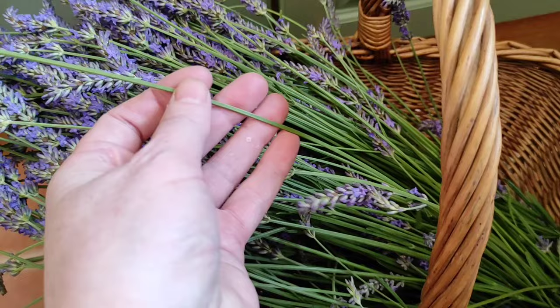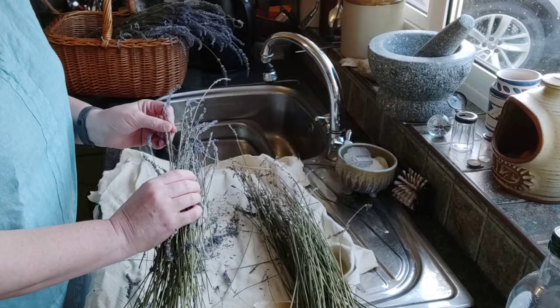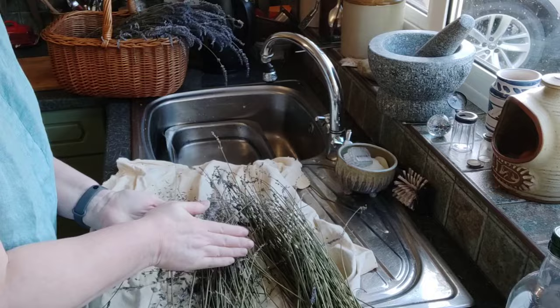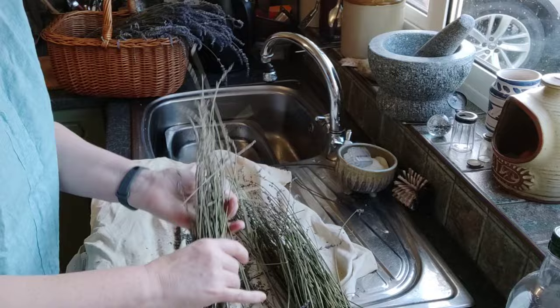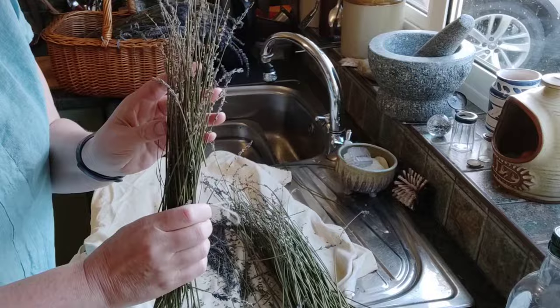Mostly today I want to look at things that we can do with these lovely long leftover stalks. Once your lavender is dry, getting the flowers off the top really is just a case of rubbing it between your hands, and that's always quite a nice thing to do in its own right. If you love the smell of lavender, the way the kitchen smells afterwards is just fantastic. What you're left with are these twiggy bits with quite a lot of little spiky ends on top. They've got quite a lot of scent in their own right.